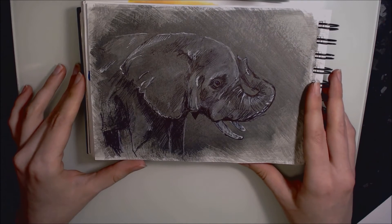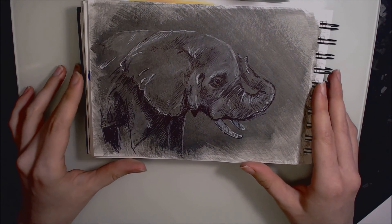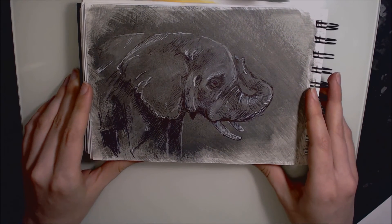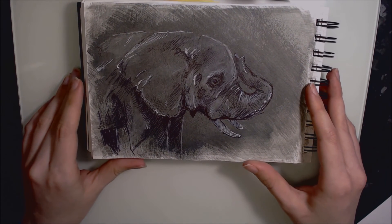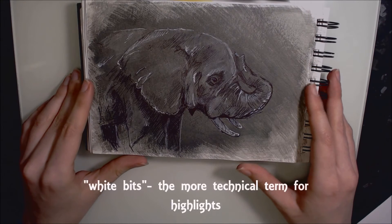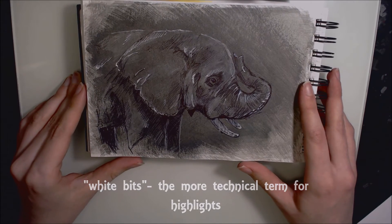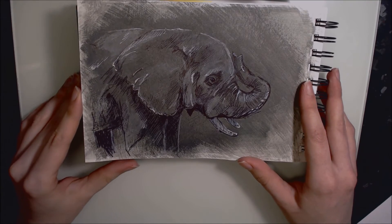Day twenty-four was this elephant, once again on an ink wash background in Inktense. I used a ballpoint pen and a Sakura Jelly Roll for the white bits. I really like how much texture is in this piece — I think it's quite interesting and I'd like to do more like that.